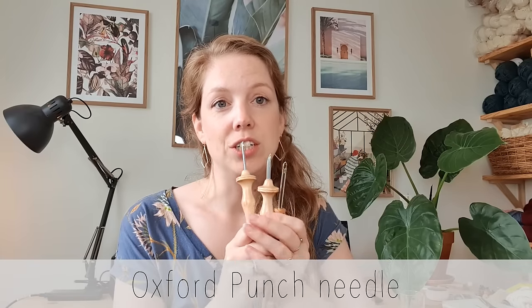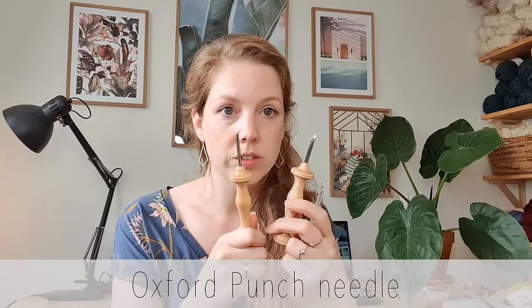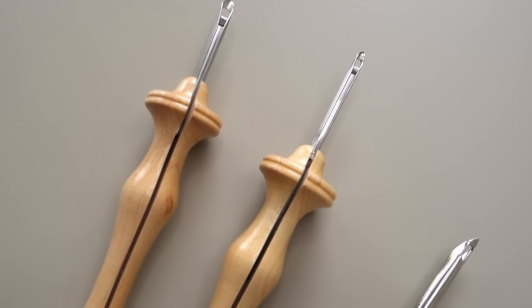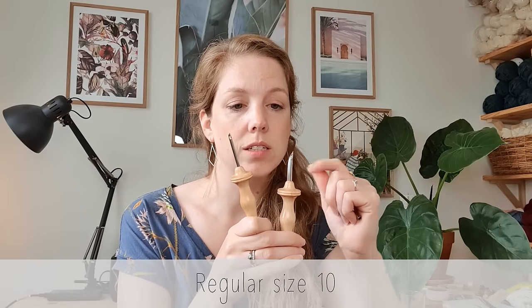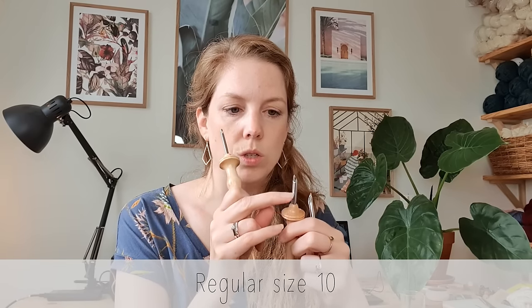For this project I actually used three different kinds of punch needles. I used the Oxford punch needles, which are absolutely the best punch needles out there — the best quality, the most comfort. Because I'm using thicker and thinner yarns I needed different sizes. This is the regular size needle, which is for chunky yarns, and I used a size 10, which determines the length of the loops you're going to create.